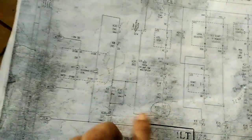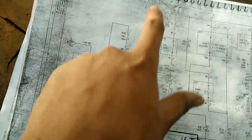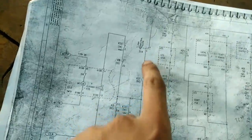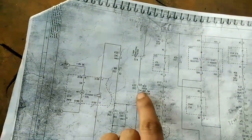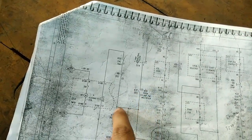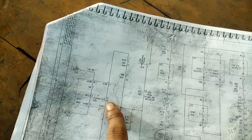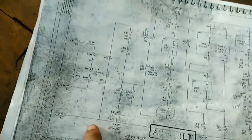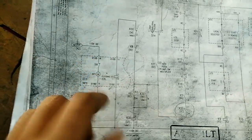This is the anti-pumping relay contactor. When supply — 110V DC — is going through here and the limit switch is closed, when the breaker is in this position the limit switch picks up, then the contactor also picks up. Supply is coming through here and directly going to the closing coil. You will get positive supply here and negative supply there, so the coil will pick up, then the motor will pick up.